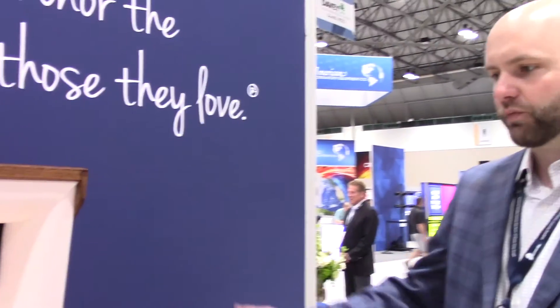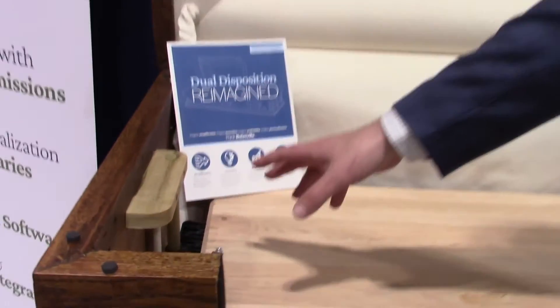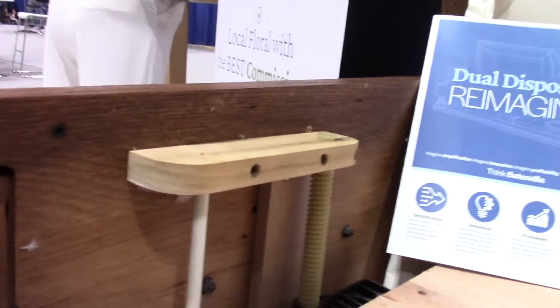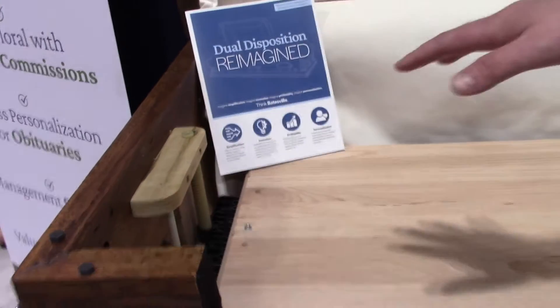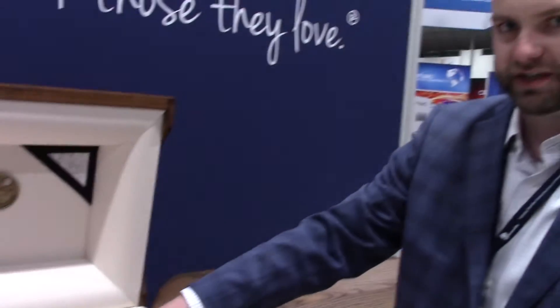What it helps out with is for the funeral home and the crematory operators — you can see here we've got a lift mechanism that functions the same as our metal lift mechanism did, but has less to no metal components in it. It is wood and glass-filled nylon, and this passes all the same strength and integrity testing that our previous components did as well.